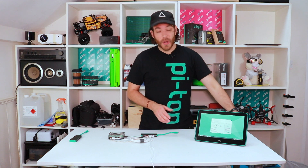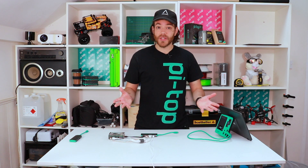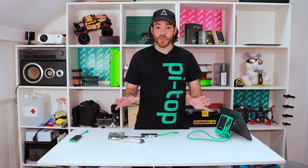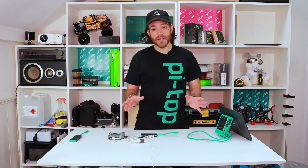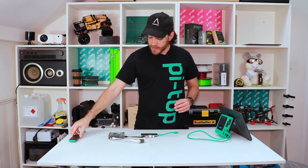The Pi Top display works really well with a Pi Top, but it also works really well with anything with an HDMI output — a laptop or just a Raspberry Pi on its own. You can achieve this using the Pi Top Display adapter, which is included in the box. I've got a little demo set up to show you how that works.